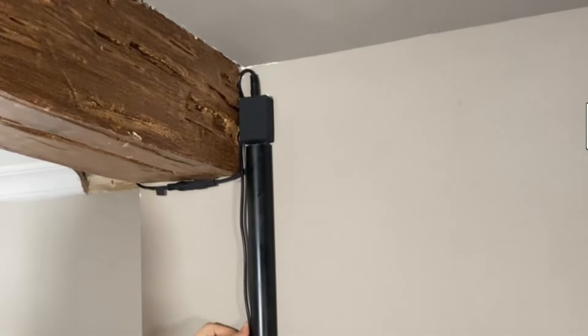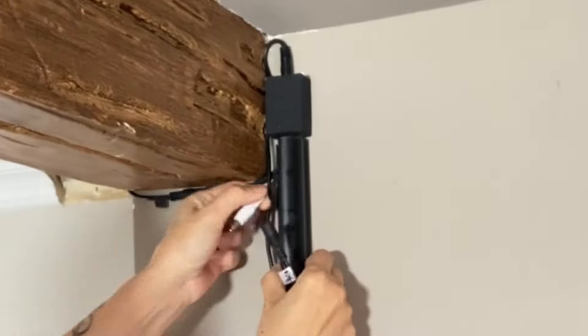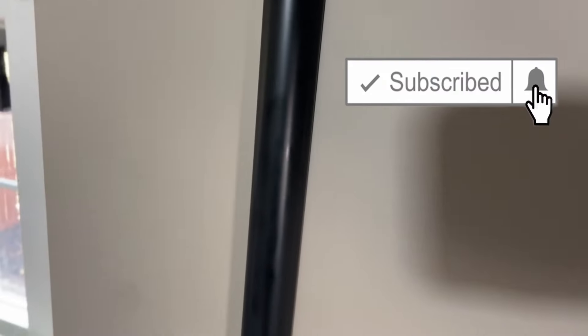If you like the video, please hit the like button and share it with friends. I'm done with the top part — it looks so nice and clean and matches my industrial looking style here.